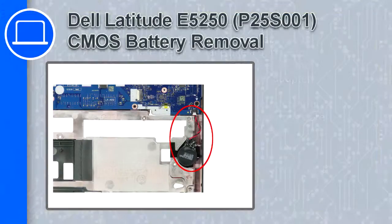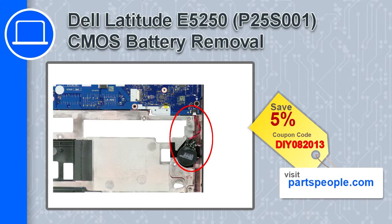How's it going? This is Ricardo and in this video I'll show you how to remove the CMOS battery from a Dell Latitude E5250. If you're looking for parts for this laptop, go to our website and use this coupon for a 5% off discount.